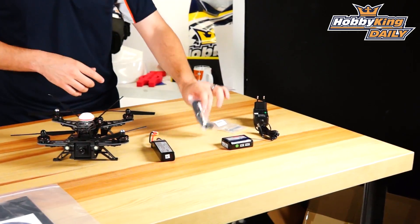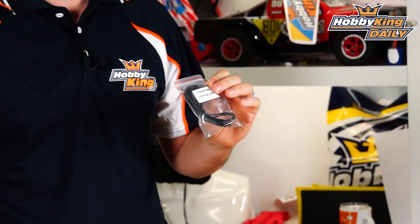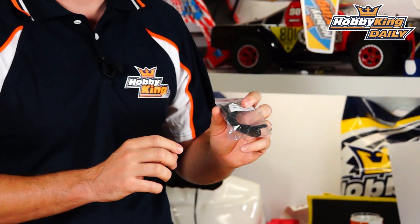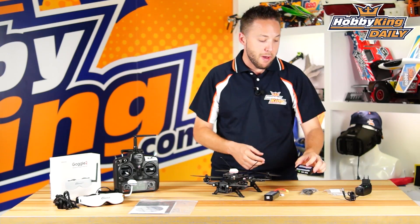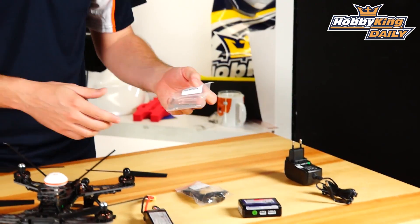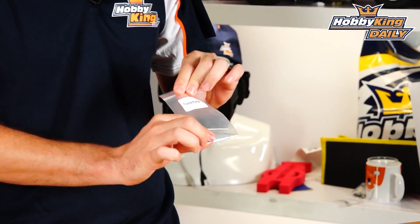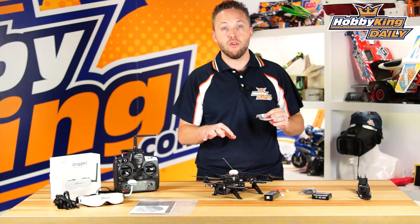Last but not least, a few other accessories are included. There's a trainer cable you can use to interconnect Devo radios for training or connect to most flight simulators on PC. A basic balance charger for the battery, a wall power adapter for the charger, and a tool bag with Allen keys and wrenches — basic tools for repairs or part replacement on the Runner 250.